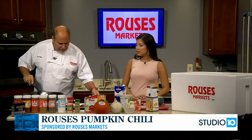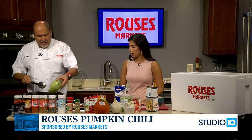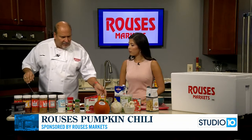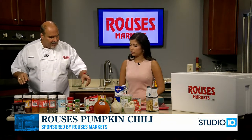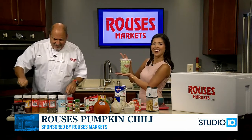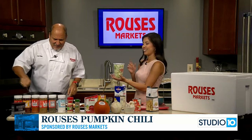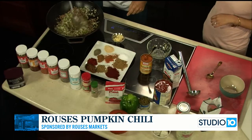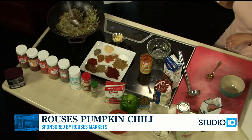We're starting out with some very lean hamburger meat, and we put in the onions, bell peppers, and celery — you can get these fresh cuts right there at Rouse's. We simmer all that down.